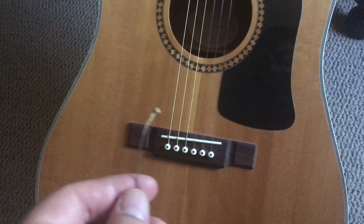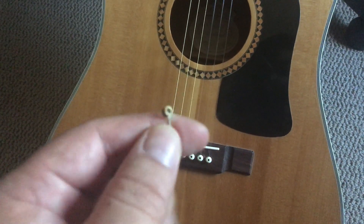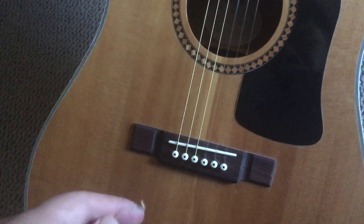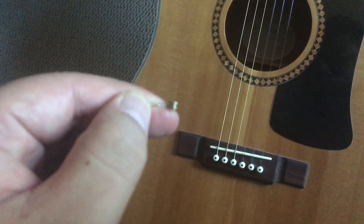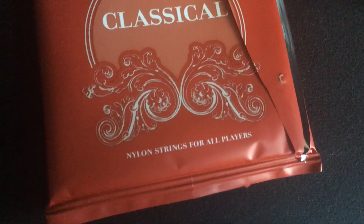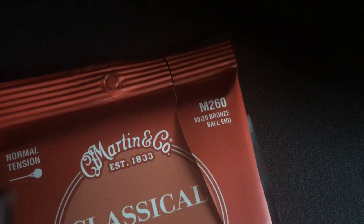If you use regular classic nylon strings they don't have the ball end which acoustic guitars use, so you pull the peg out and insert the string into the hole. The set that I got has a ball end. It's a Martin and Company set, and on the top right of the packaging it says it's ball-end bronze.